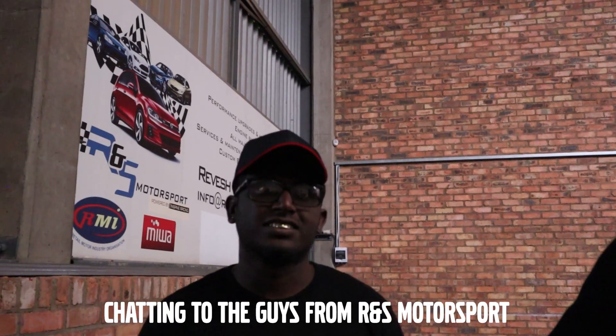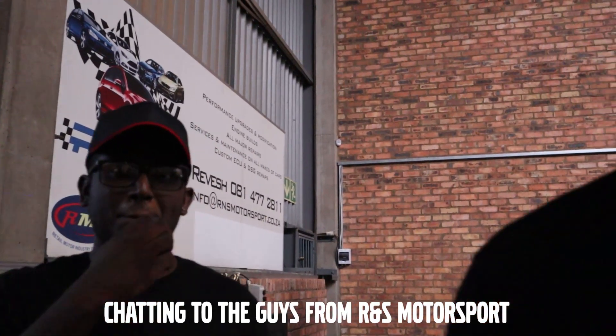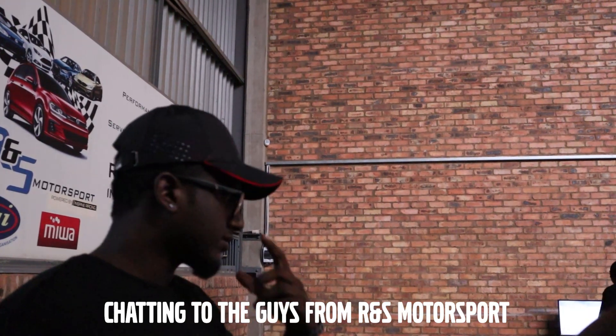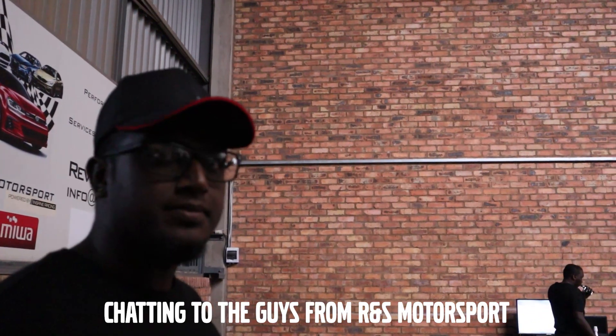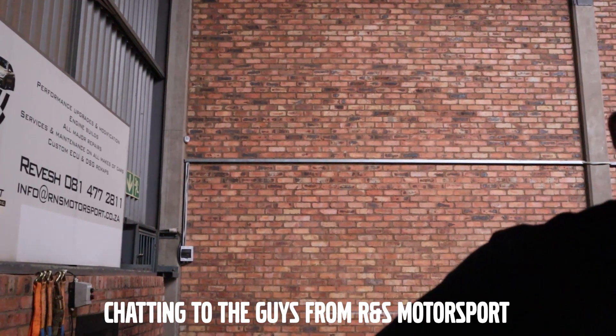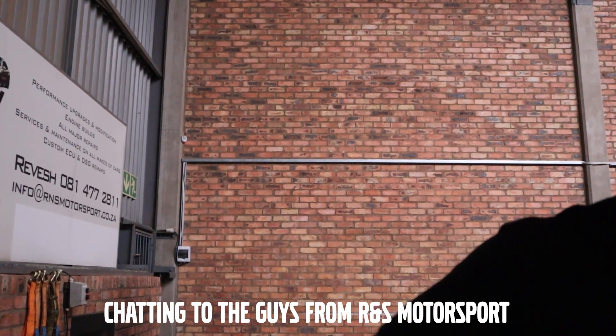We know it's running rich, but we wanted to see where we're at. It's exactly what we expected. Because a faulty mass airflow sensor is a very common problem on these cars. We knew something wasn't right and we knew it was a fueling issue. Now it's a case of cool — we can fix it and then see what the car makes afterwards.